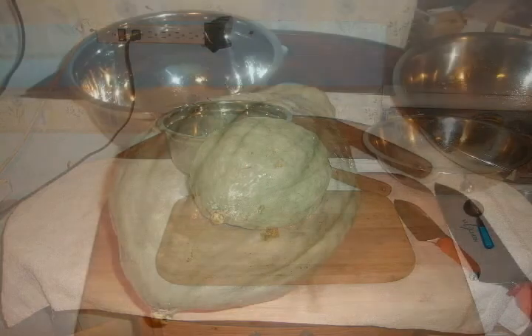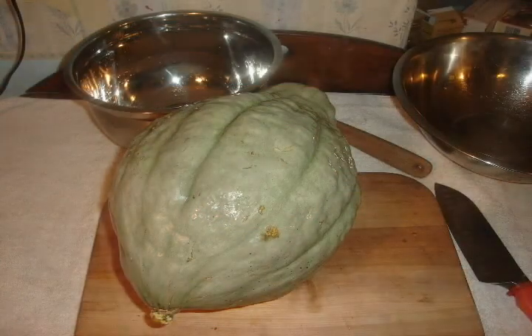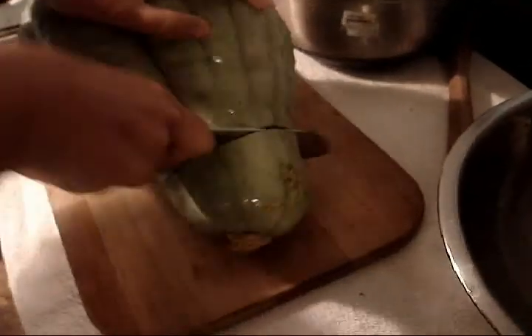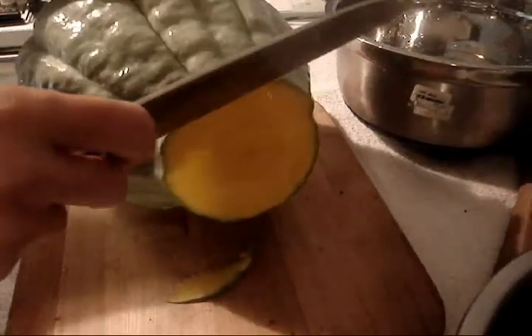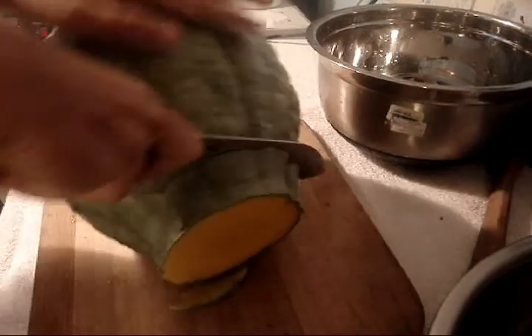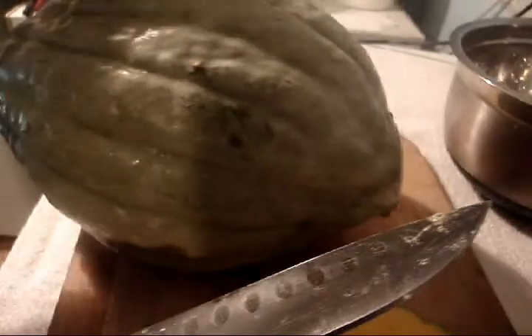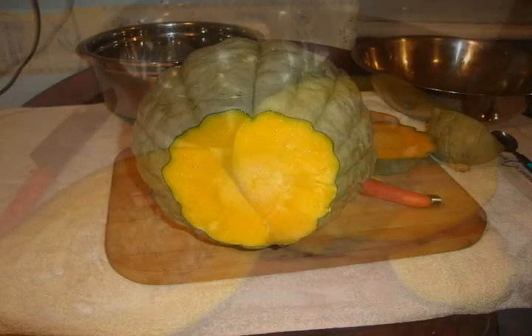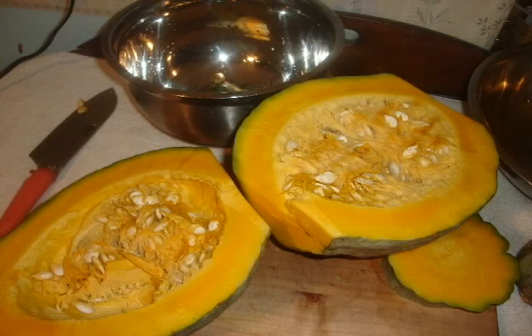This is the Hubbard squash. It is the centerpiece of my canning demonstration for this video. When choosing squash for home canning, you should try to select specimens without any soft spots. Thoroughly inspect and clean your vegetables before you process them. You can select any winter squash with a hard outer shell. Don't use squash with soft insides like spaghetti squash.